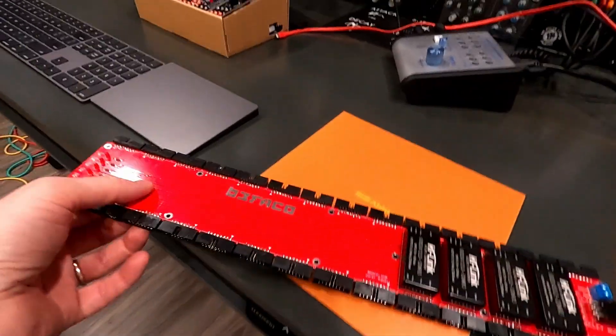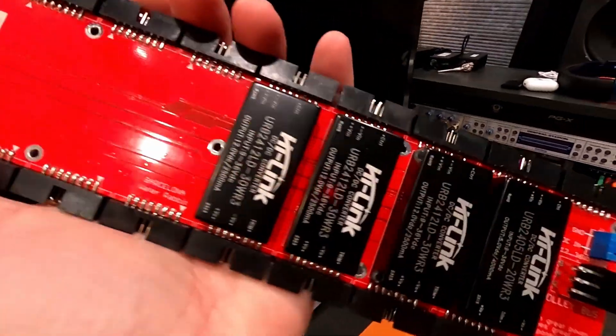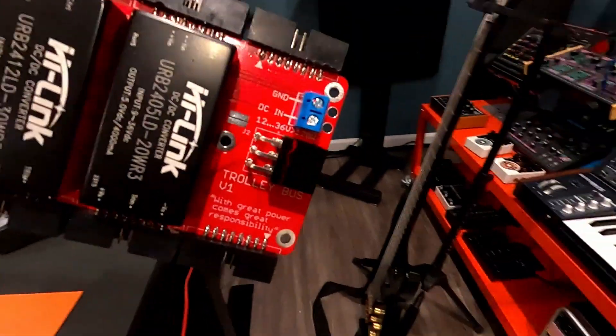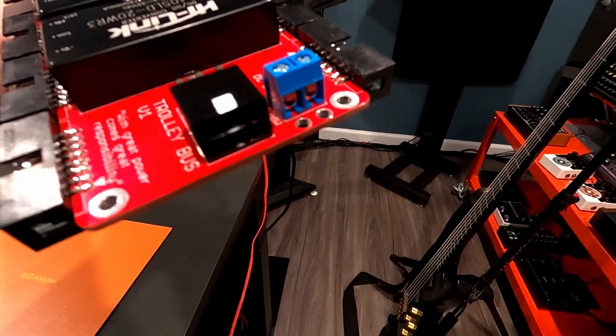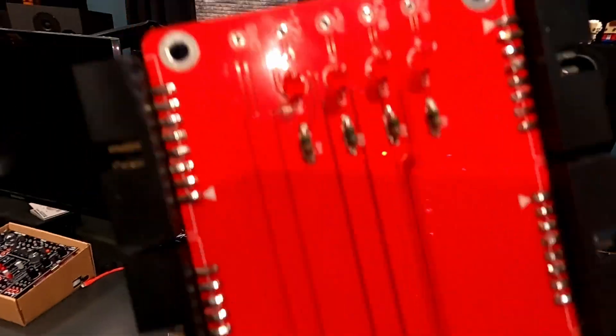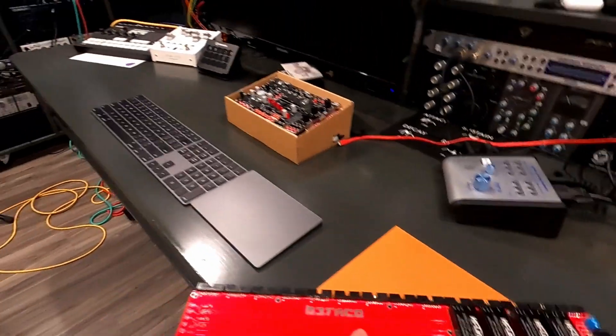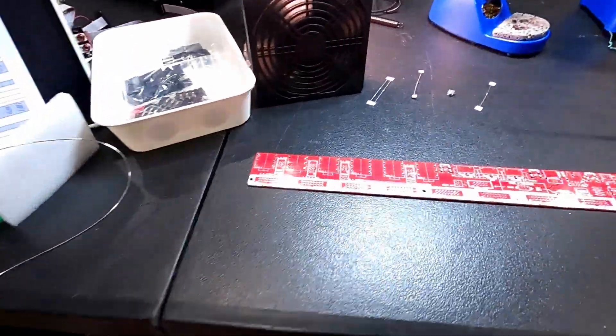This sure beats soldering all the components. I wonder why more manufacturers haven't used these, because every power supply I've built it's been all just components mostly. These seem way easier — maybe they're expensive or something. All right, so there's the Trolley Bus board done — got the four power regulators, the terminal and the Molex connector, LEDs, resistors, and a million connectors.